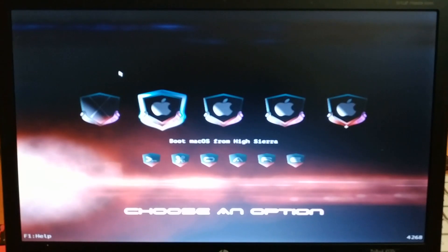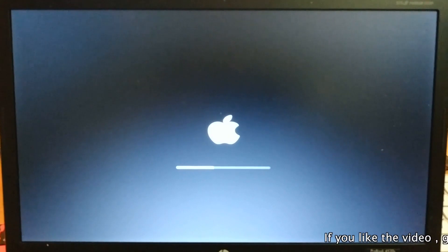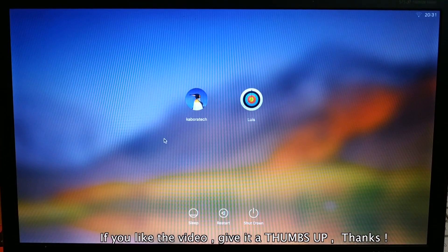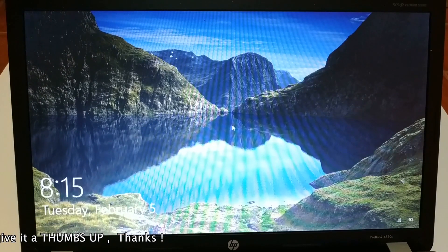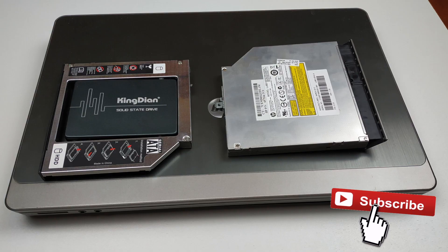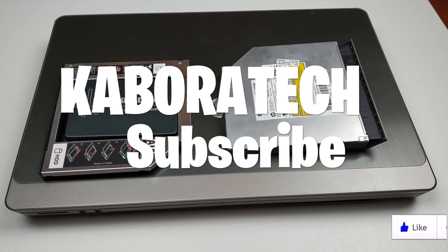Let's boot into iSierra — that's how you can run Mac on your laptop. Stay tuned to my channel; I will do a tutorial or link you in the comments to a video on how to do it. So this is booting into Windows. You now have a laptop with two operating systems. I hope you liked the video — subscribe to the channel and come back for more!